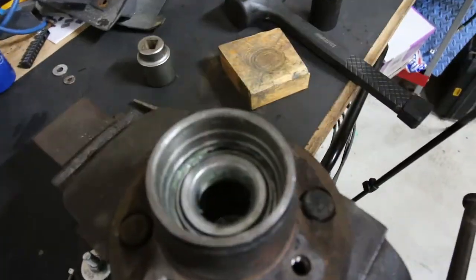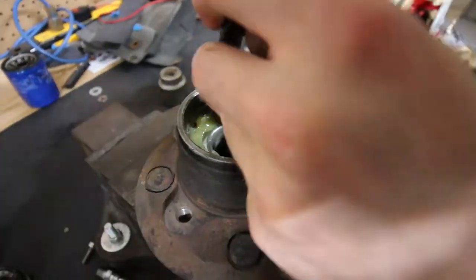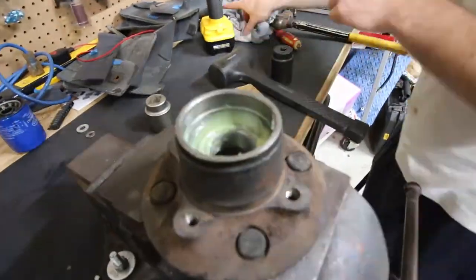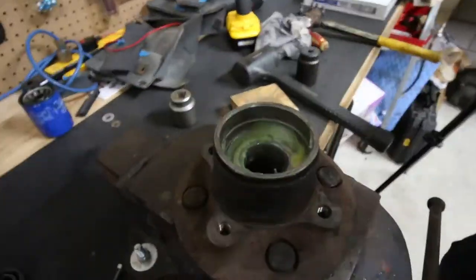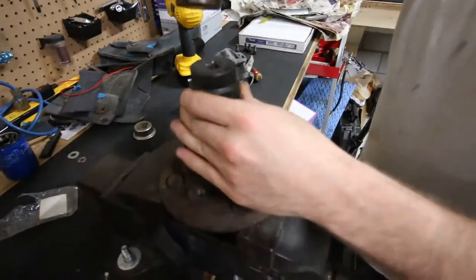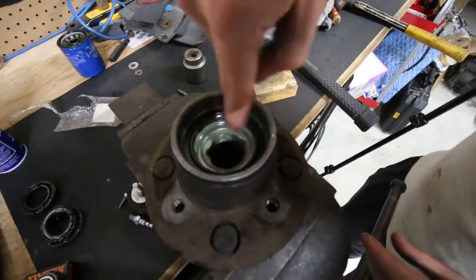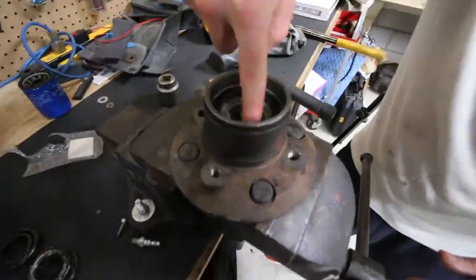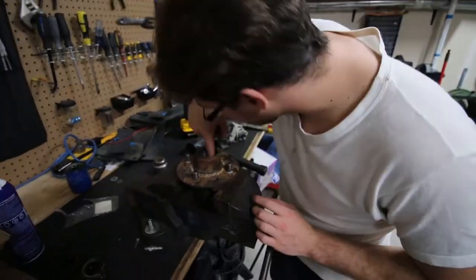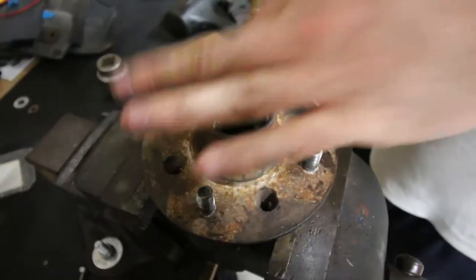Now we just put the inner bearing in. The bearing has been packed — I packed it. If you guys want to see the process of packing a bearing, there'll be a link in the description — check it out. Now we're going to put the rear seal in. Again there are actual installers for these seals, but of course I don't have the tool, so we're just using a socket and making it work. Putting a lot more grease in here — making sure everything is full of grease. You'd rather have more grease than less grease.